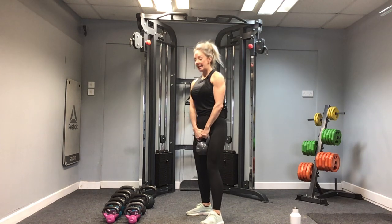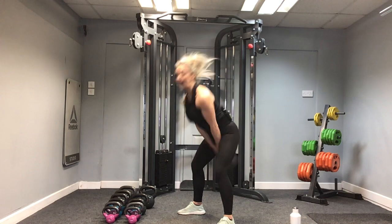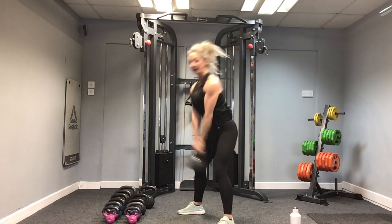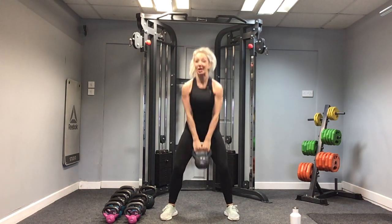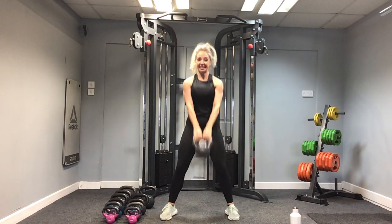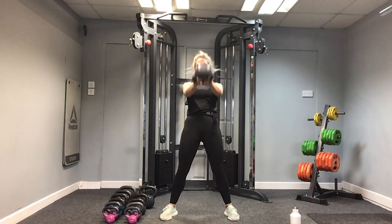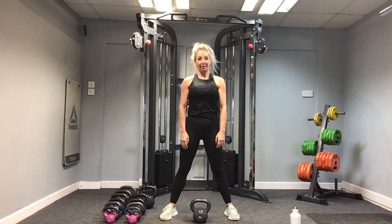Round two — let's go! In three, two, one. 20 reps. Nine. I'm going to face you — don't jump round like that. Ten more: nine, eight, seven, six, five, four, three, two and one. Well done. Kettlebell down.